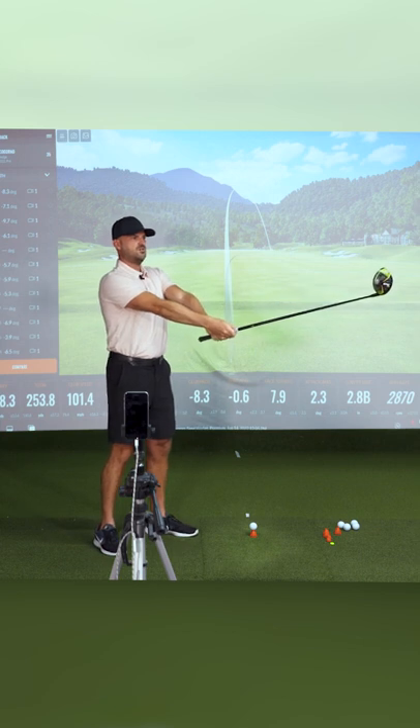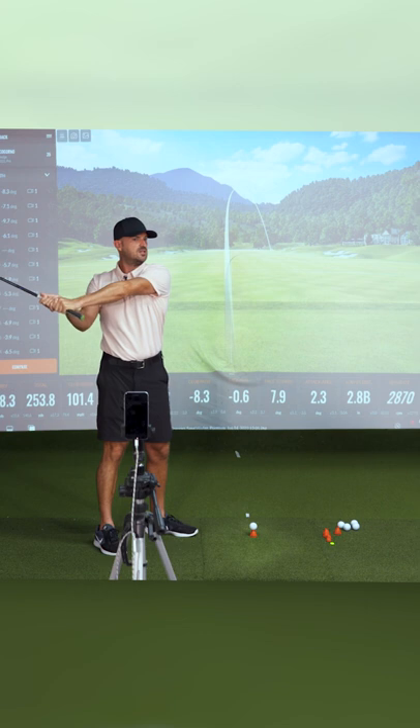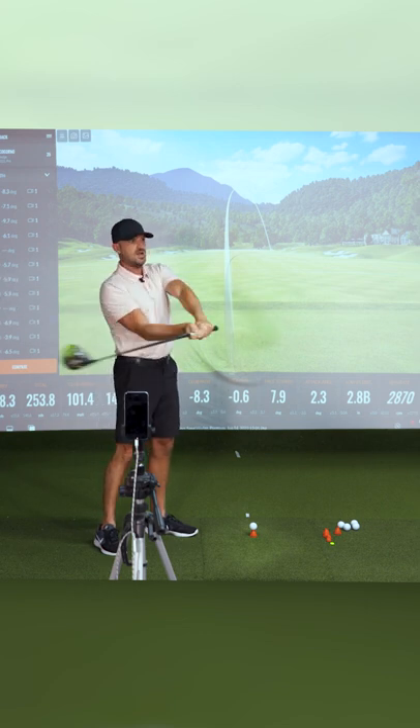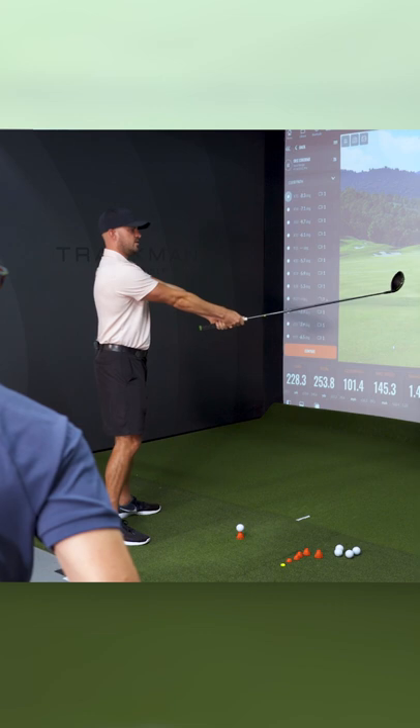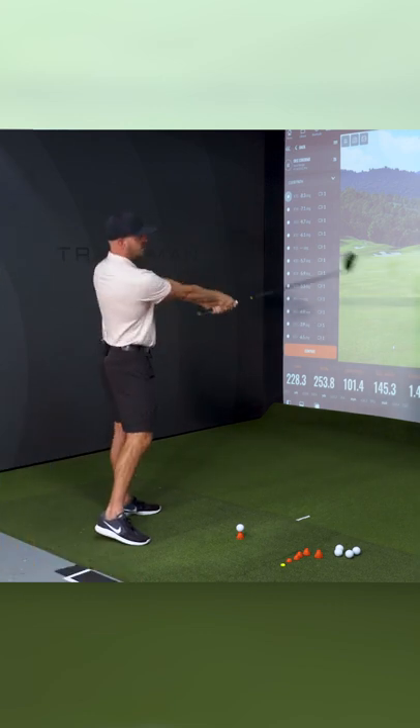So I'm going to hold it level, swing back kind of neutral. On my way through, the club's going to be lower than I went back, and I'm going to let the toe pass the heel. From your angle, it's going to go like this — lower, and let the toe pass the heel.